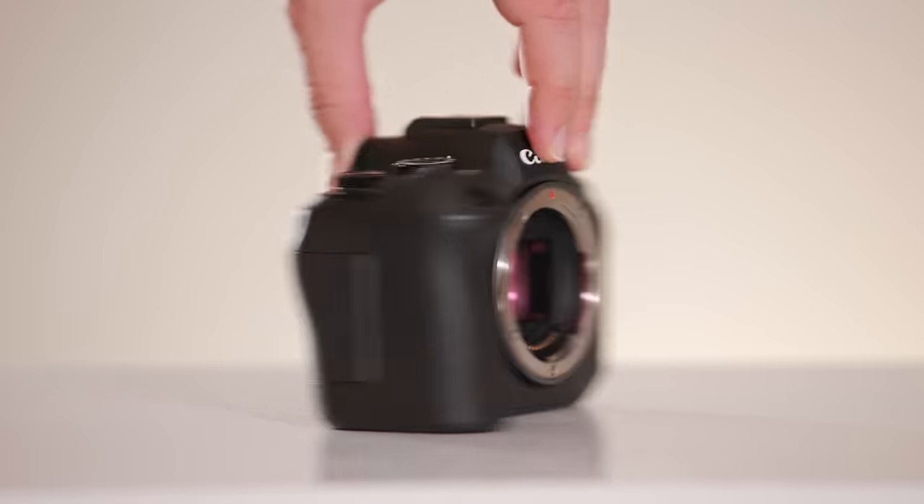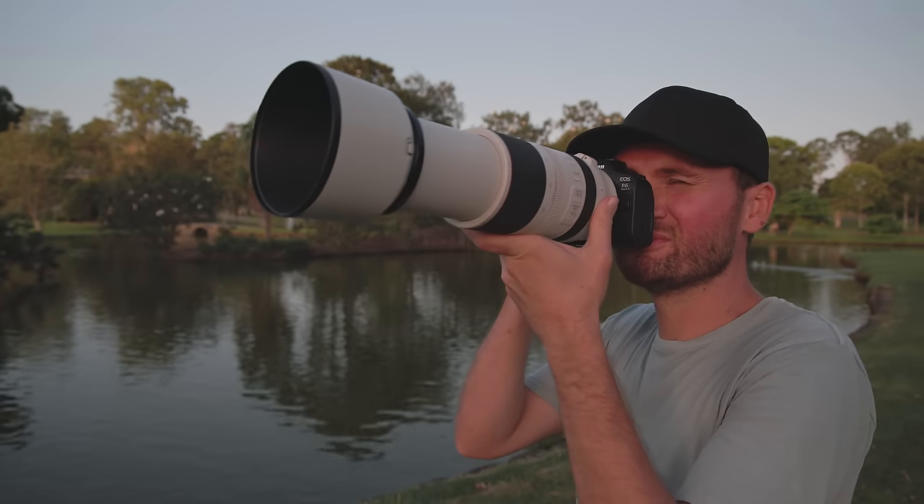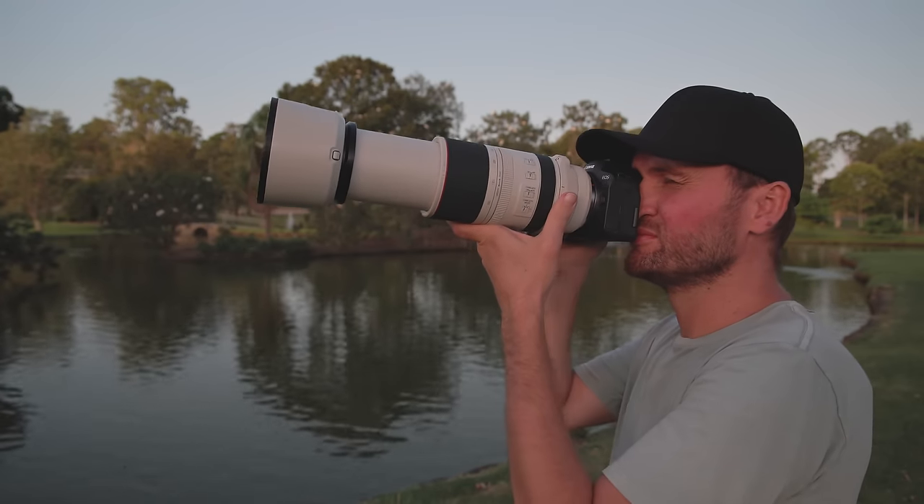The R6 Mark II is a big step up from the original R6 in body design, autofocus abilities, and video features — and having no overheating is great. The original R6 is still a fantastic camera that doesn't need upgrading, but the R6 Mark II feels more well-rounded and thought out overall. So if 24 megapixels is enough for you and not really a concern, this camera is pretty much a no-brainer. I loved using it in the field and really didn't want to send it back to Canon.